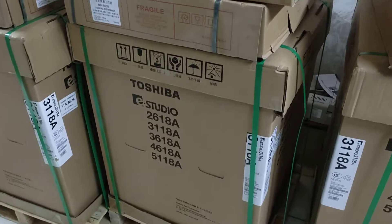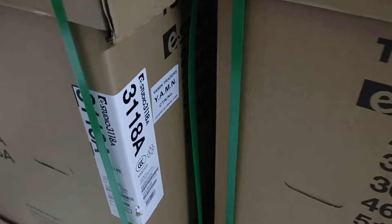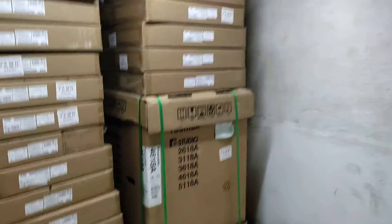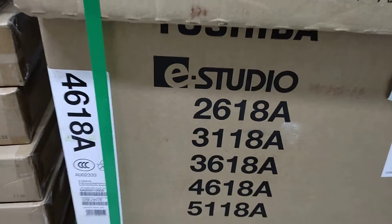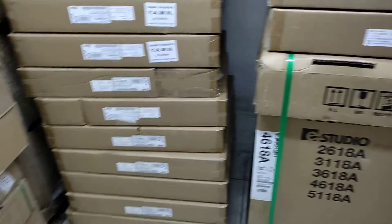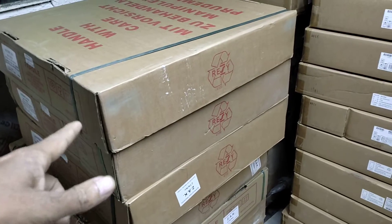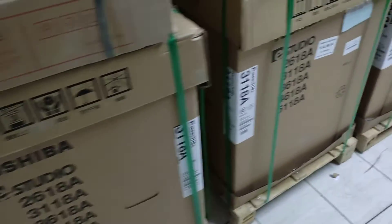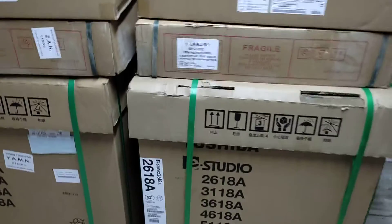This is a 1480 machine. This machine is 1380, and this machine is 1340. This is the top cover, and this is the tray. This is a heavy duty machine.